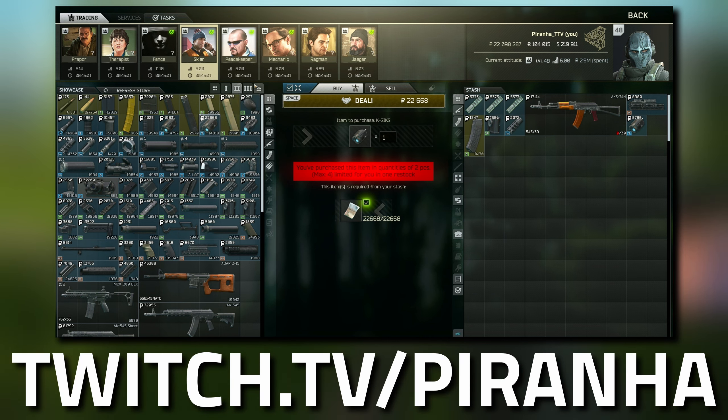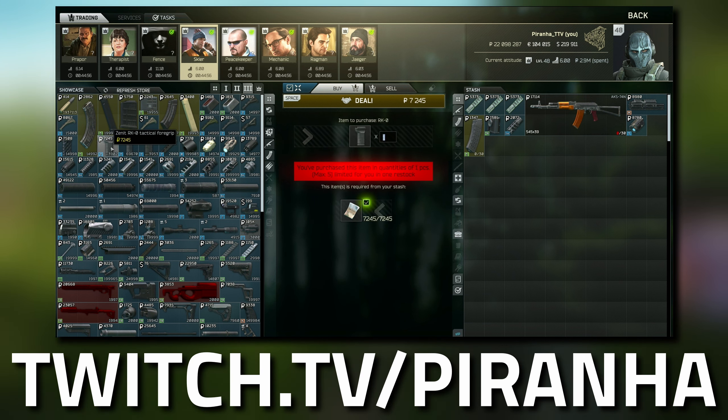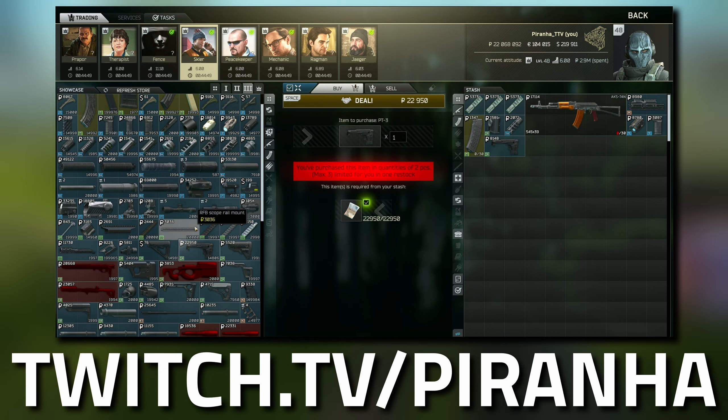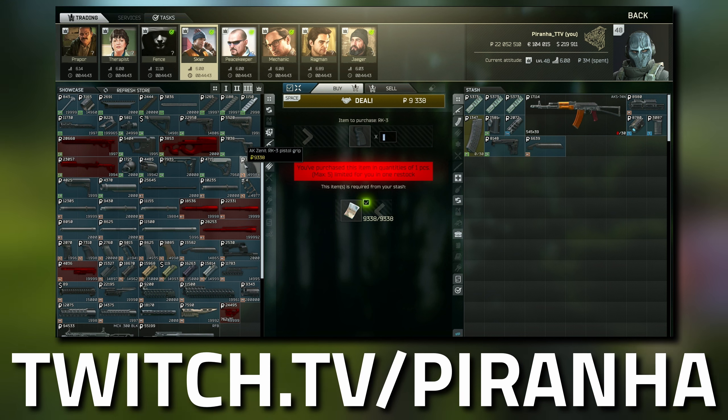Pop over to Tier 3 at Skier. Grab the RK-0 tactical foregrip — they all look similar, so hover over it to confirm which one is which. Then grab the Zenit PT-3 buttstock and the B-33 dust cover.